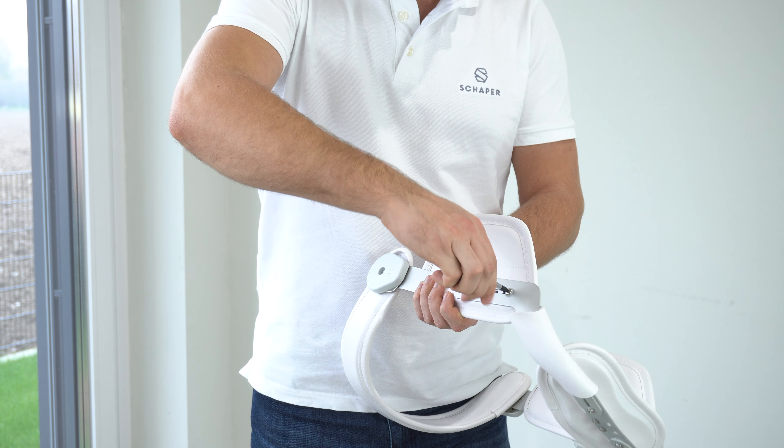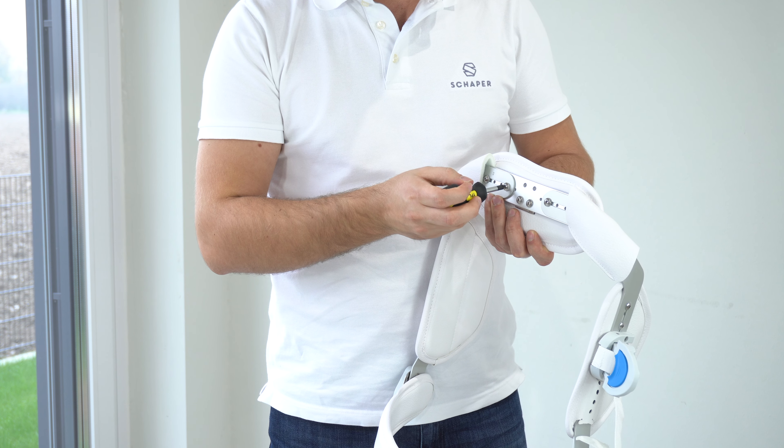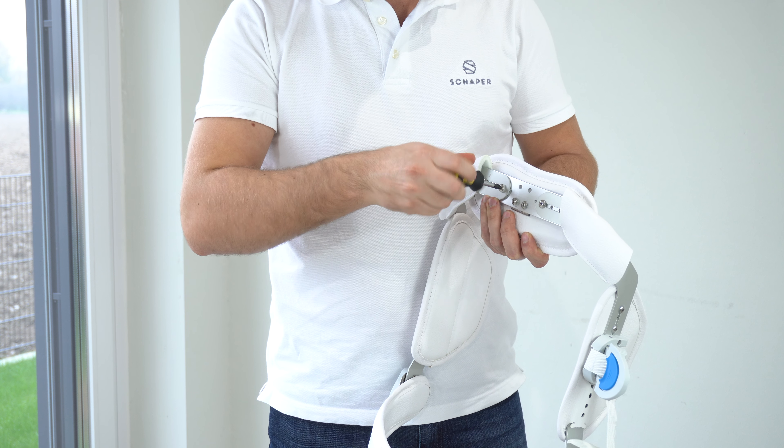Adjust the corset's height and circumference by loosening the bolts, then retighten them in the desired position.